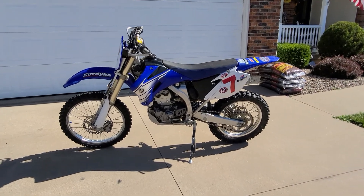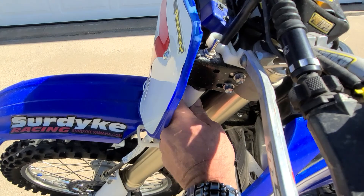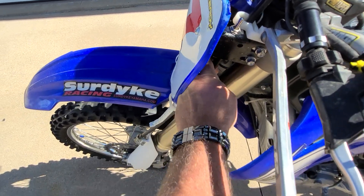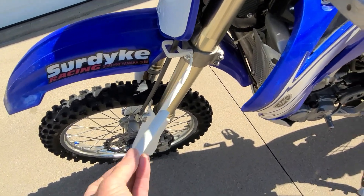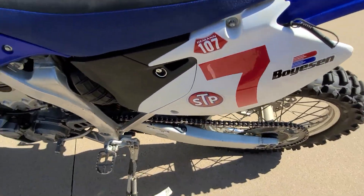My solution to that is a piece of PVC pipe — I cut it special. It rides right there all the time perfectly, and it goes right here.